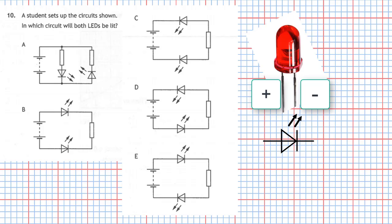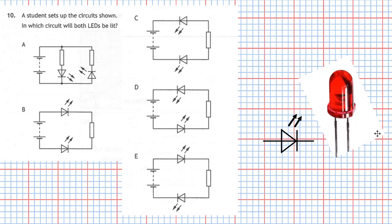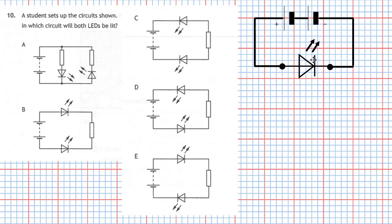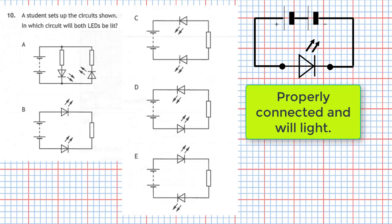LEDs must also have a protective resistor, but in this diagram we will leave out the protective resistor for clarity. So let's see how the proper arrangement of an LED works. There's our circuit with the plus side and the minus side. If I place the circuit symbol like that, the LED is properly connected and it will light. The rule of thumb to remember: the triangle is pointing towards the minus of the battery — that's the clue it's properly connected.